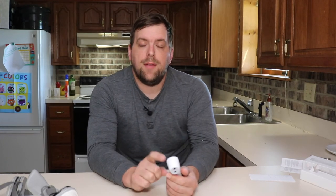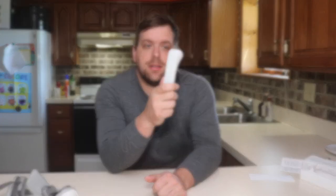It has a beautiful display. I have not figured out how to change it over to Celsius. So I was able to do some digging, and I was able to figure out how to change this over to Celsius from Fahrenheit.